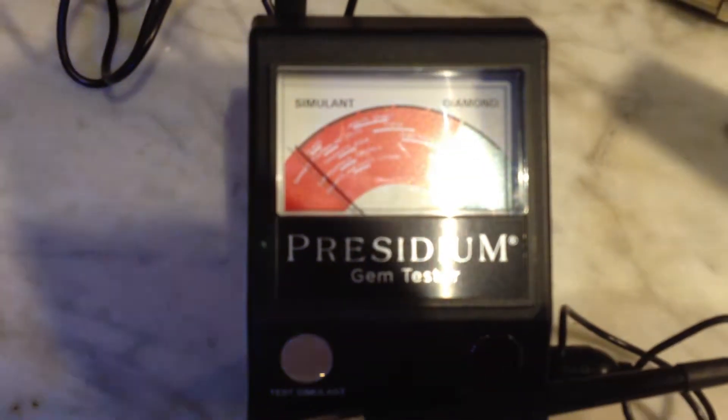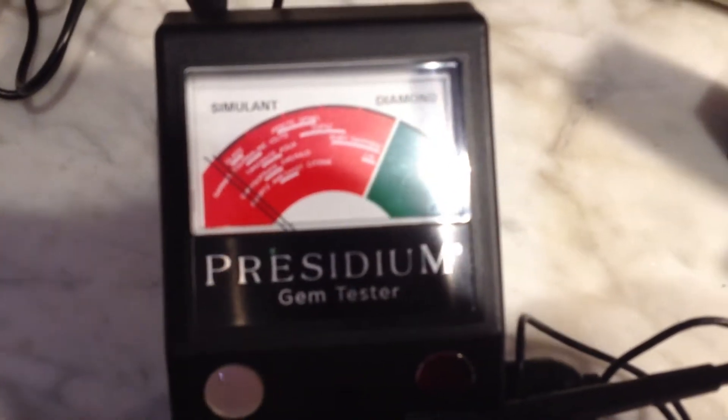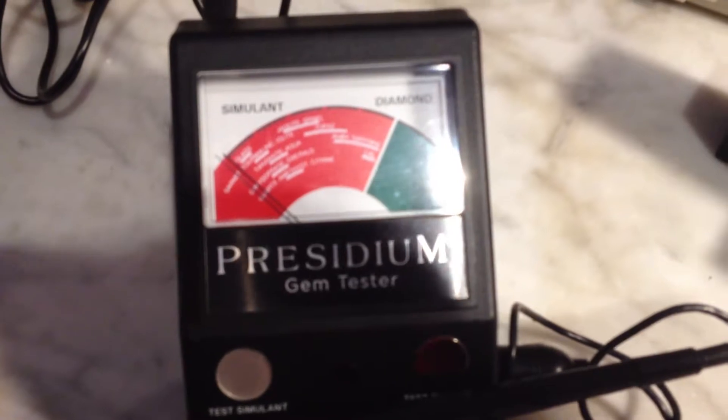We know these to be unheated and untreated, which is rare. As a ruby gets bigger it's much more common to find them treated with lead glass filling. That shows up as lead glass in there — you can see glass there and rubies up here. There's a tremendous difference between the actual density of glass and ruby, which is an 8½ to 9 hardness stone.